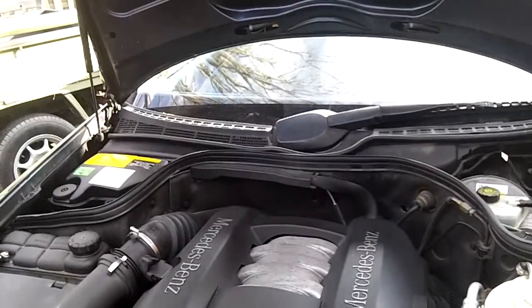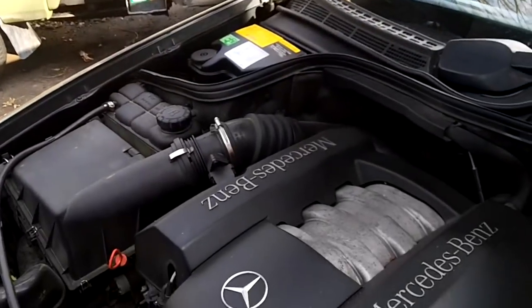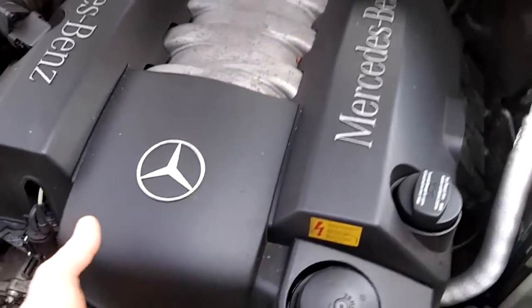We're going to start by opening the hood and propping it all the way to the second position so it's straight up and down and you've got room to move. Remove the engine cover.